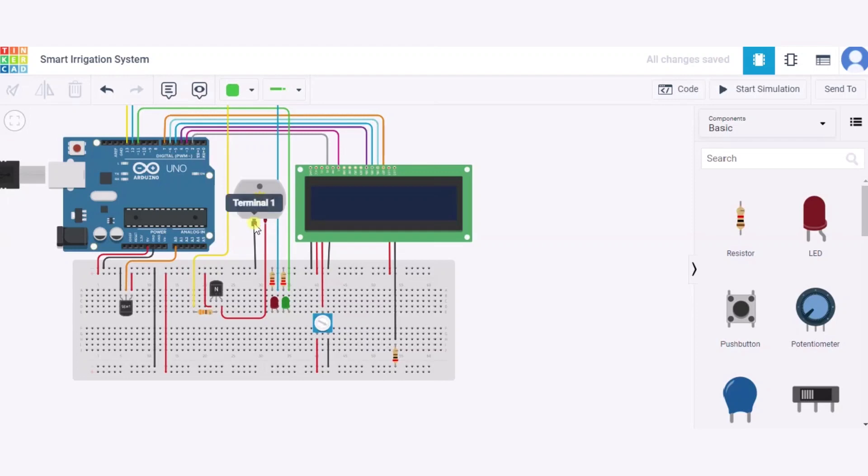Now let us see how to connect the DC motor. It has two terminals: the first will be connected to the GND pin of the Arduino, and the second will be connected to the emitter pin of the NPN transistor. The base will be connected through a resistor to pin 13 of the Arduino, and the collector will be connected to the 5V power supply of the Arduino.